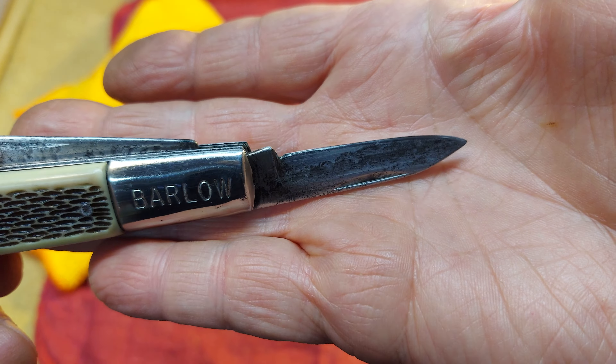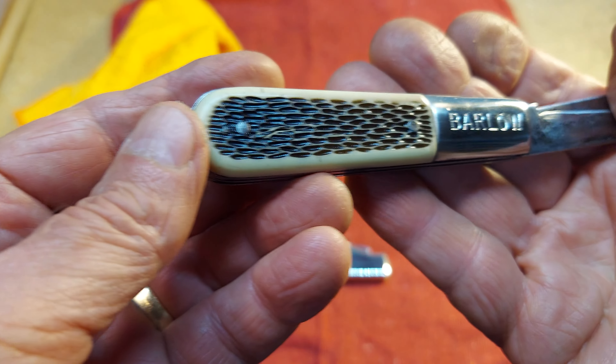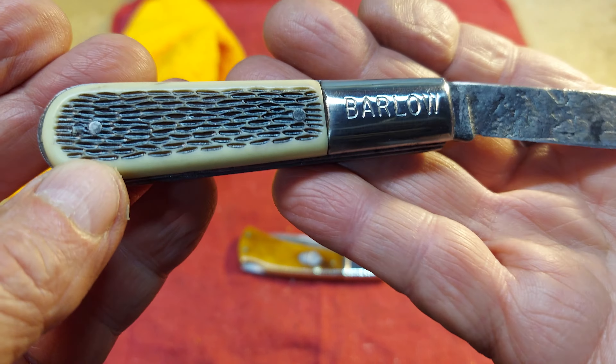I sharpened it up — I hadn't sharpened the Rough Rider, it wasn't in too bad a condition. Put some fresh edges on these blades. This blade here is interesting — I've noticed on Ideal knives, I don't know if they all just have a single bevel, but this one and a lot of them do. This blade is just flat on one side with the bevel on the other side. This blade right here is sharp enough to shave you now.